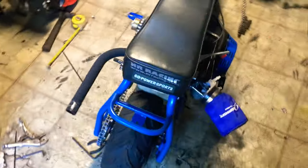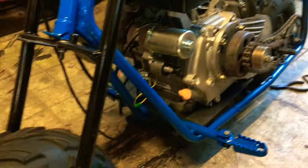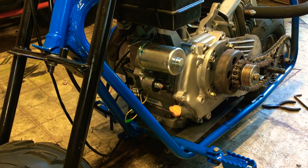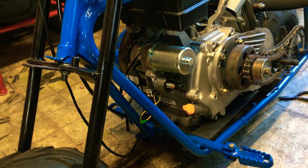Hey guys, here's a video on a Predator 420cc in a doodle bug. I had a guy ask me how I fit this in here and what I did to make it work. He said the stock 212 for him didn't fit and he had to chop a frame — and I'm guessing he used a monster motor frame, because that's the only frame you have to chop to fit a 212.